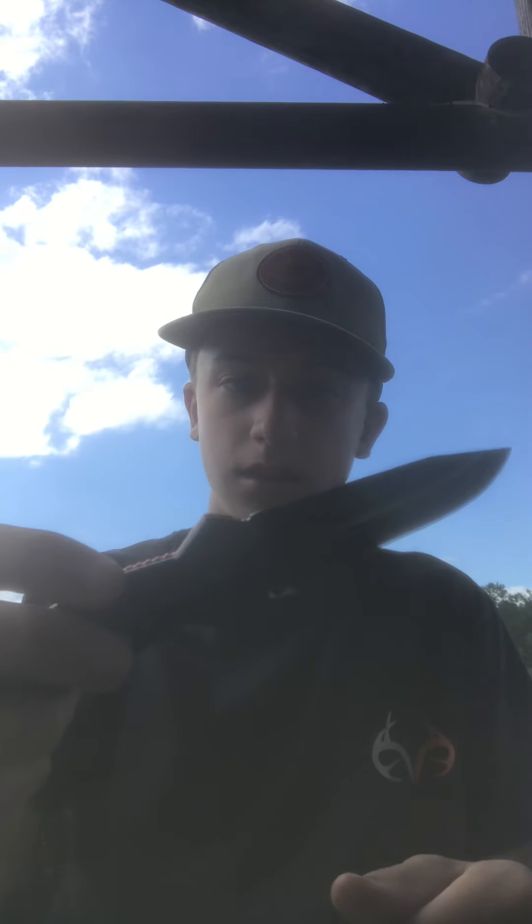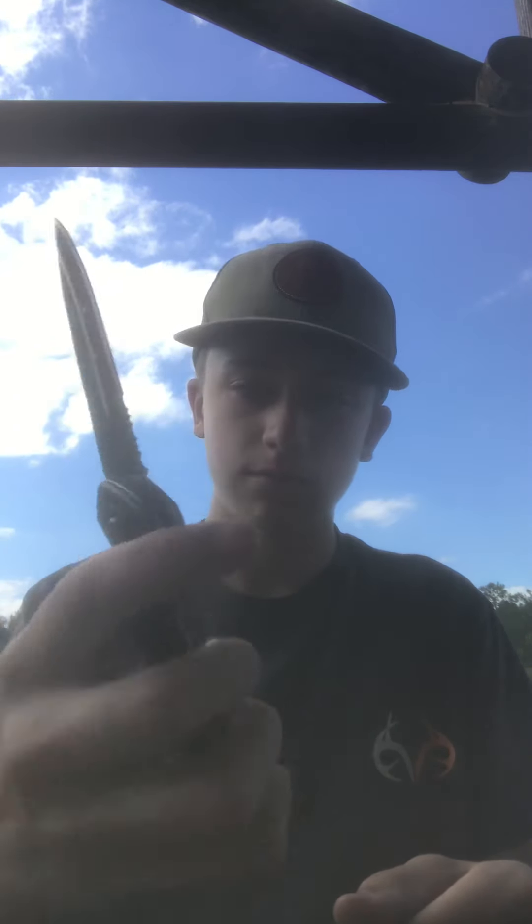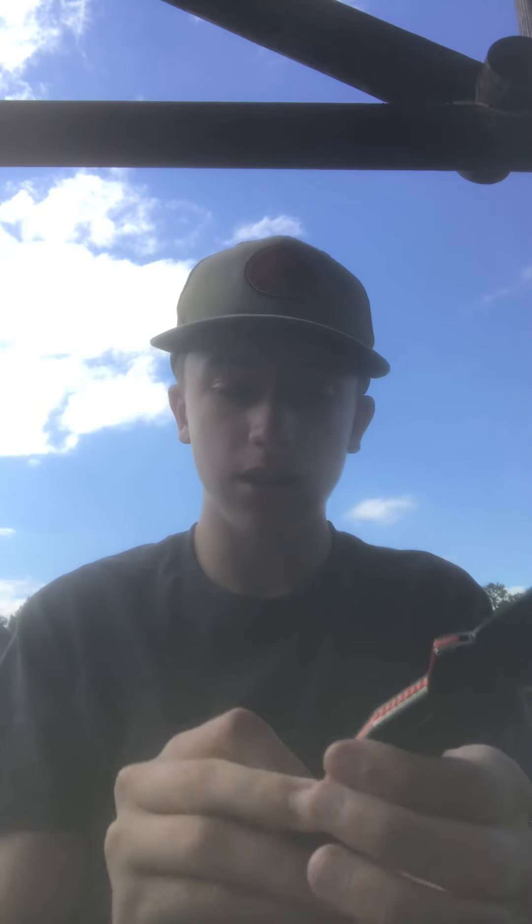This is the one I always put in my pocket every time — it's a little true knife. This thing's so slick, so easy to use, it's light and everything.